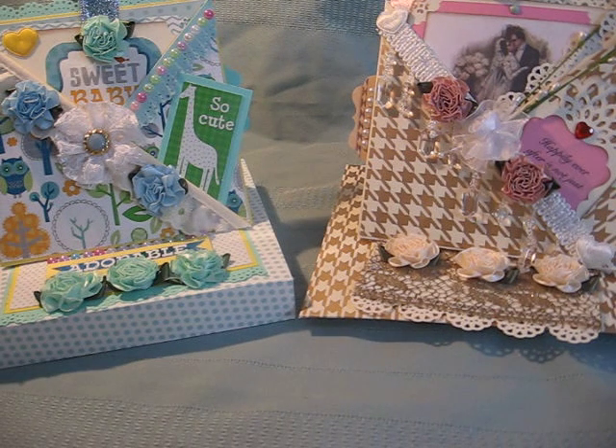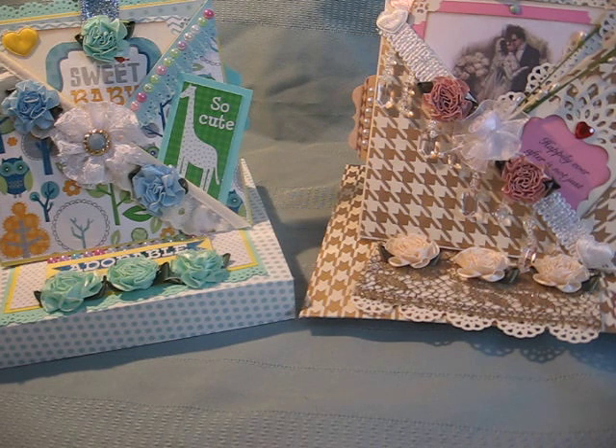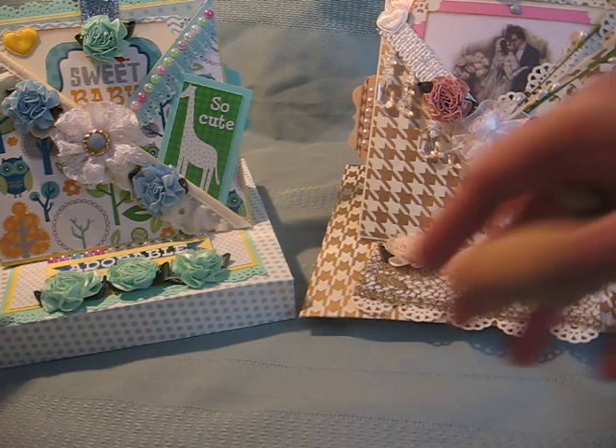Hi guys, it's Christine. I just finished making two more cards. The first one I finished a couple of days ago. It's a combination easel slider criss-cross card.